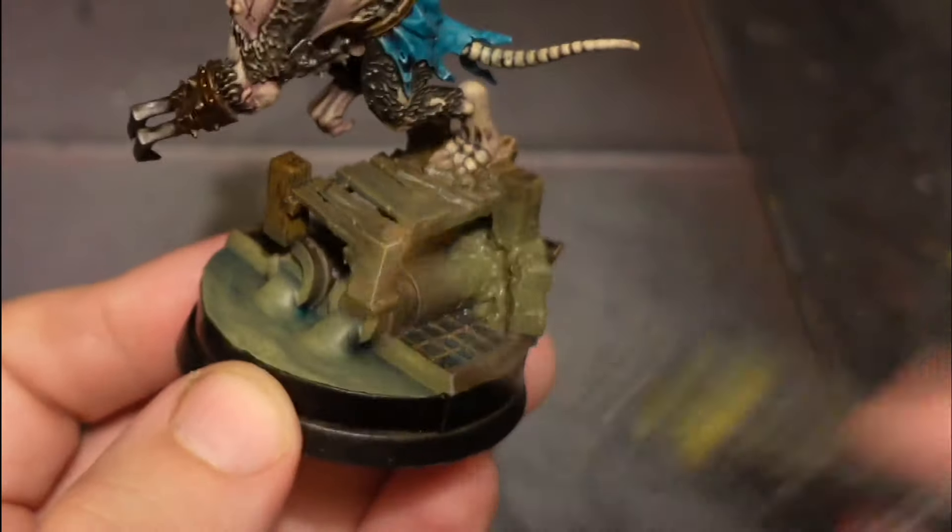The final part is using Nihilakh Oxide - you can also thin down some bright turquoise. Just go into the recesses - not all of them, just any prominent ones where you want to add interest and oxidation to break parts up. And that's it - all done. I hope you enjoyed the video, and if you did please leave a thumbs up. If you'd like to see more please subscribe, and if you have any requests please comment and let me know. Thank you, bye!